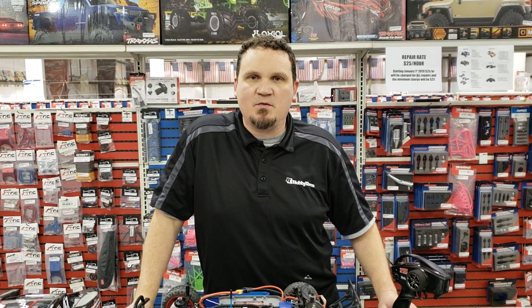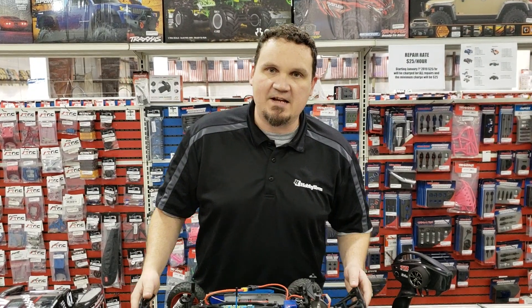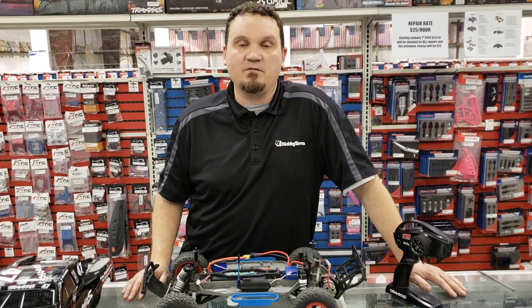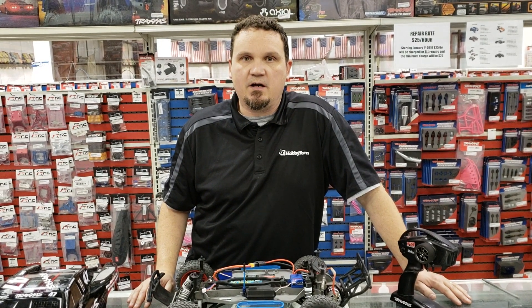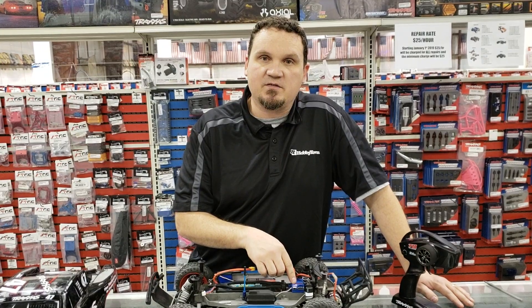Hey guys, this is Alex Sturgeon with the Hobby Town Hobby Plex for another quick how-to video using our Traxxas Slash. So we've gone over replacing the motor, replacing the servo, adjusting the gear mesh. I thought it'd be a nice video to do the functionality of your XL5 speed controller.